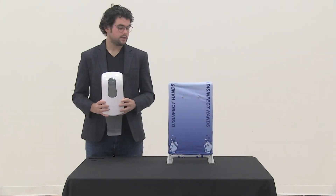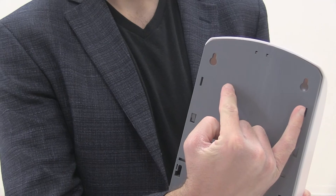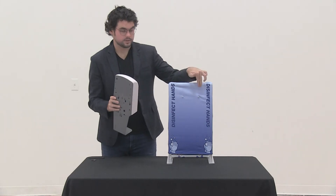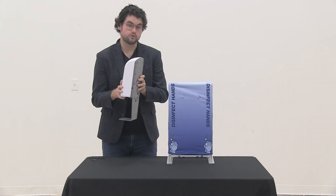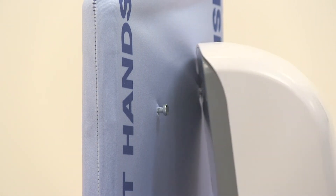Now that your dispenser is ready, go ahead and attach it to the frame. Align the holes on the back of the dispenser with the pins on the frame protruding through the graphic, and hang the dispenser on the pins like so.